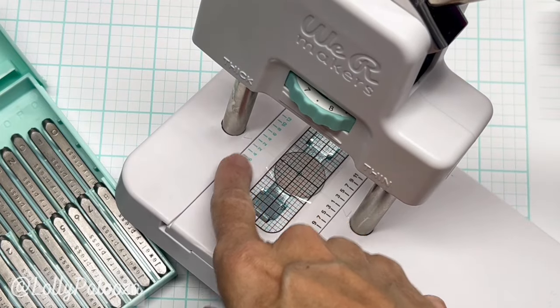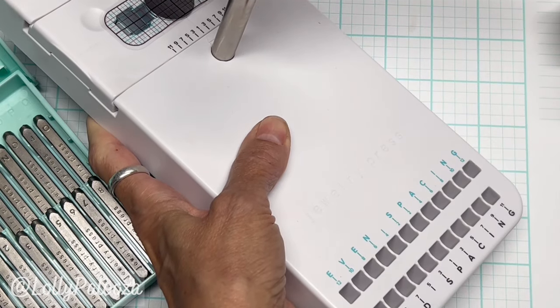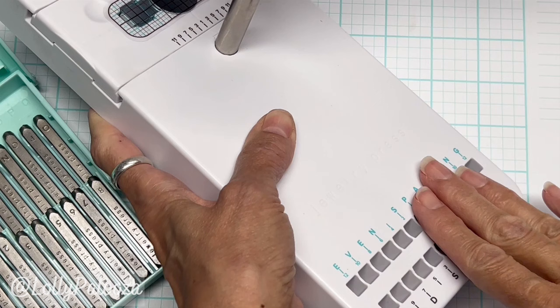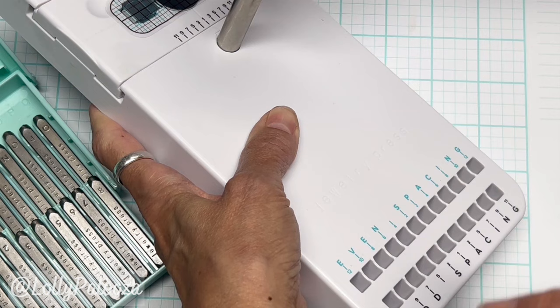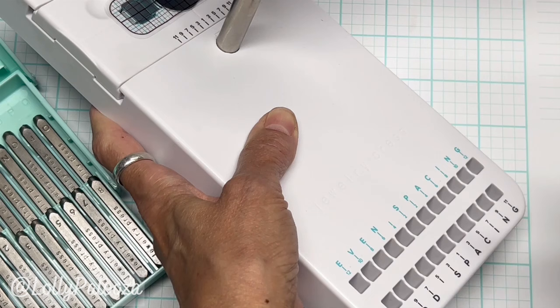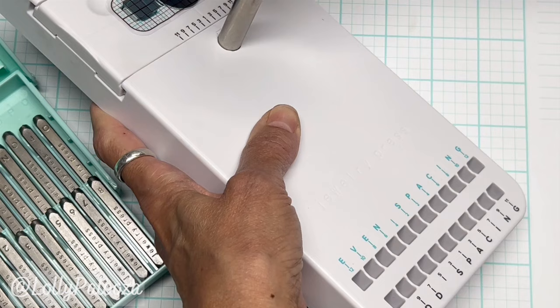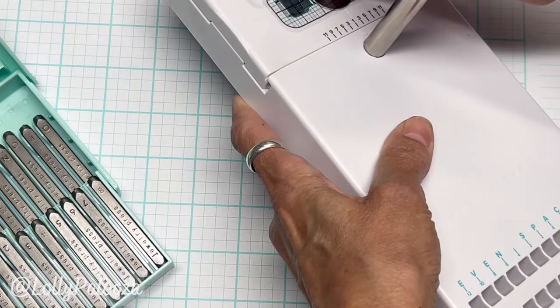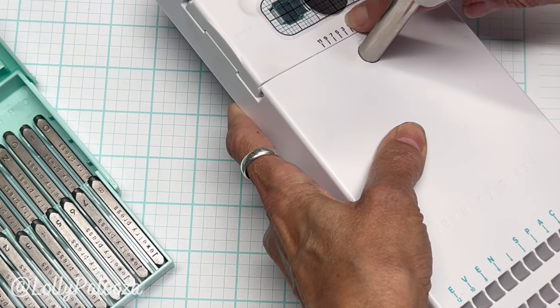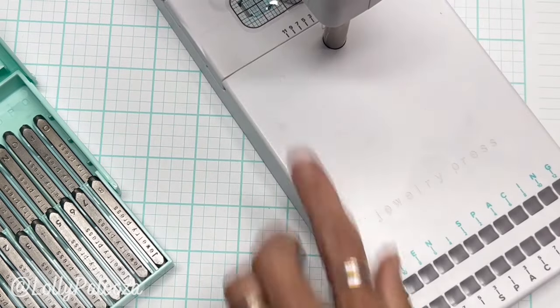On the top there are blue letters and numbers and on the bottom there are black ones — they correspond with the guides. It all depends on whether you're using even or odd spaces, which includes the letters and the spaces. So if you have 'I love you' you include the spaces and count them all up. For the word BEE that's three spaces, so we're going to use odd spacing. The center lines up right over a little tiny arrow right there — that's where the center of your project aligns.